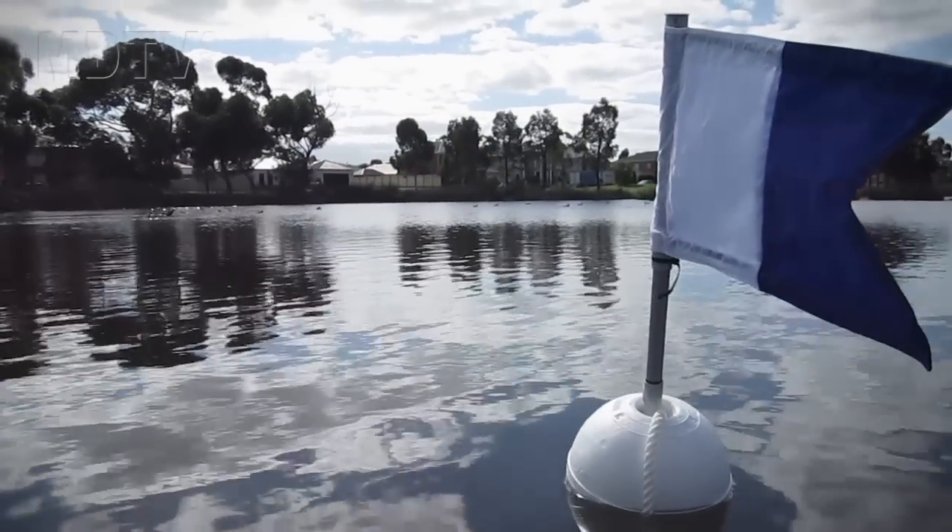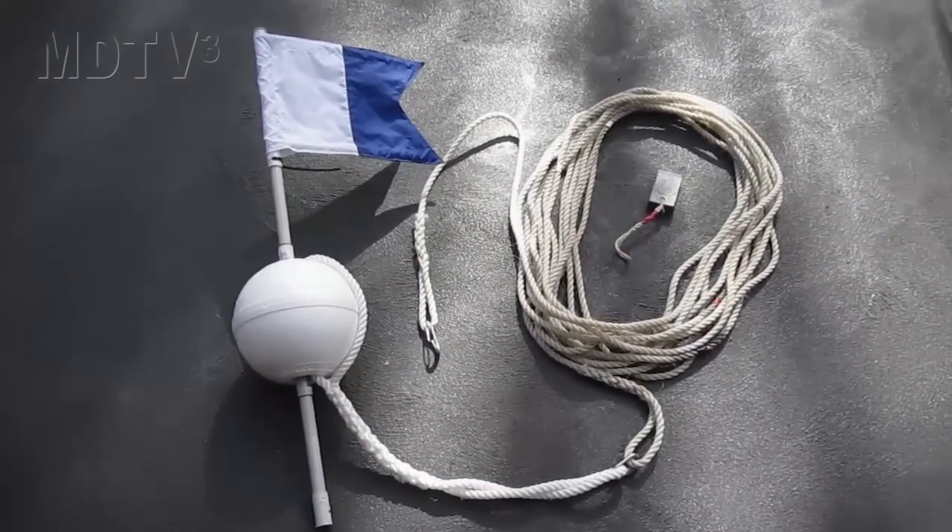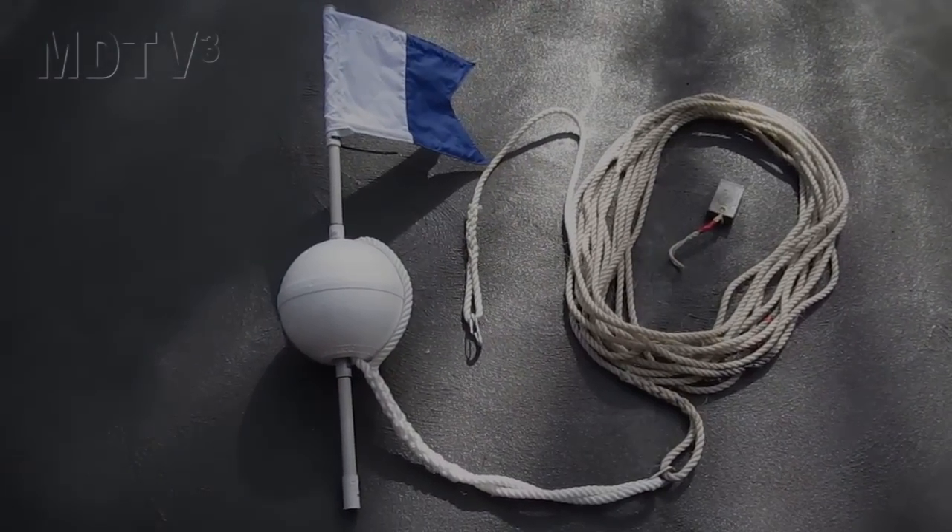Today we're looking at building the big boy dive flag. Some of the commercial dive flags are quite small. As you can see here, we've got 20 meters of rope on this 250mm float.